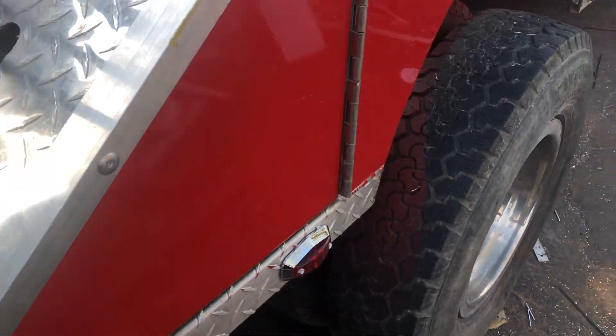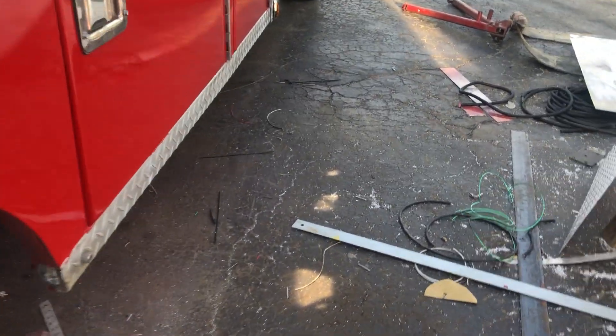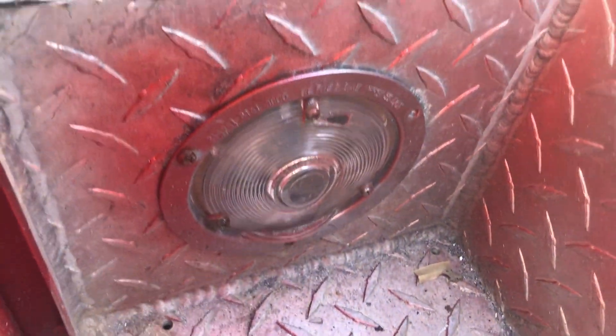I'll use the wheel lift obviously, but that's where we're at on this thing today. The paint's leveled out pretty good except for where I boogered it up there. Also got this light working in the toolbox - so this will light this side of the toolbox up.